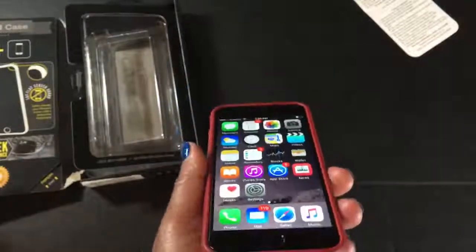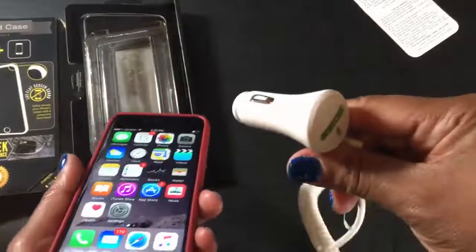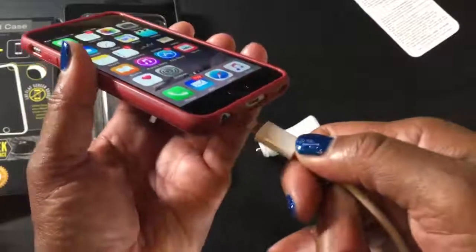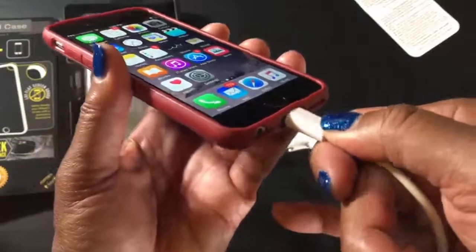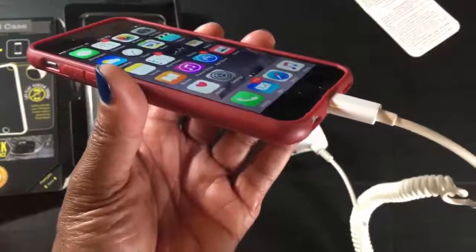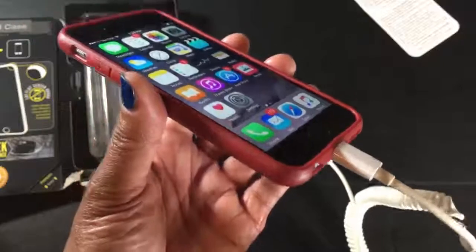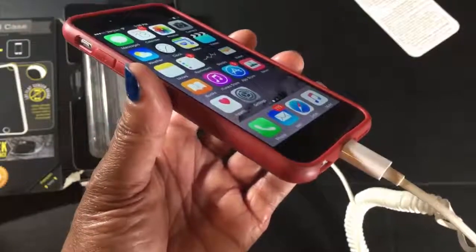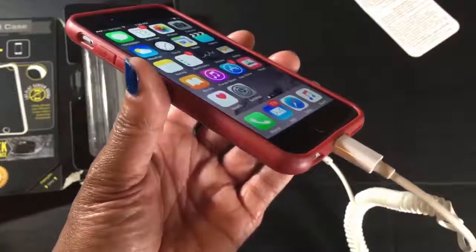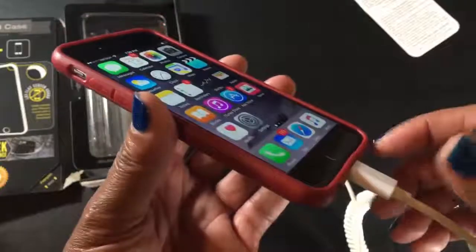One other thing I always like to check out — I have a car charger, so it's a big deal for me to make sure it will fit. Even though it's not a perfect fit, it will charge my iPhone in my car without having to take the case off. That's a huge plus for me. I've got quite a few cases from top brands where I literally have to take the case off before I can charge it in the car.